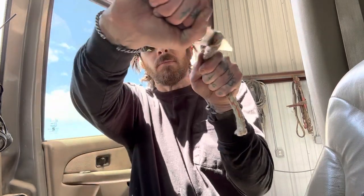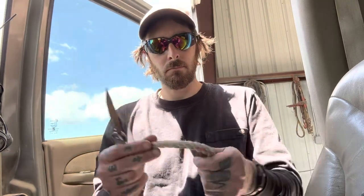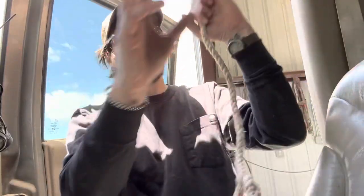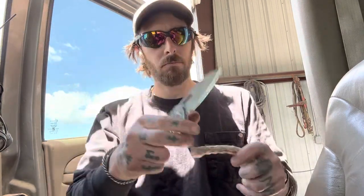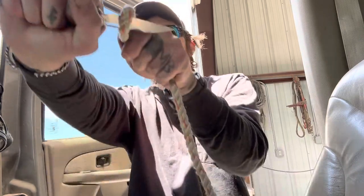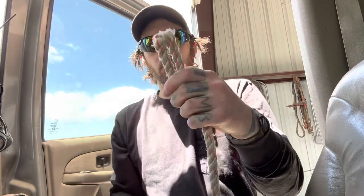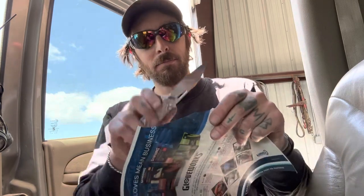Let's do some rope. Mannix — bam. Pyrite — bam. This is not easy rope to get through either. This is polypropylene rope, very tough stuff — not your average paracord or nylon material. This is tough on knives. Mannix: easy. Pyrite: easy. This Pyrite is hanging in there like a champ. Another Mannix, another Pyrite. They're really passing through the rope with very similar strength needed. I don't feel like one or the other is cutting easier. It's pretty crazy. Still cutting paper really well too.